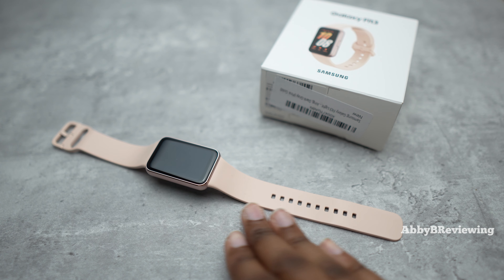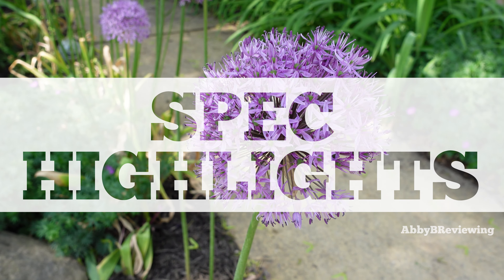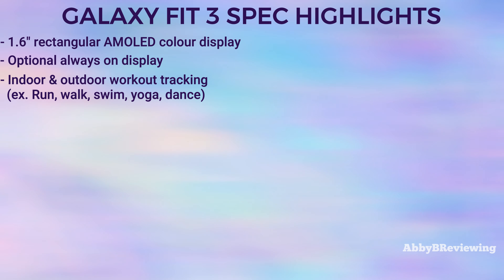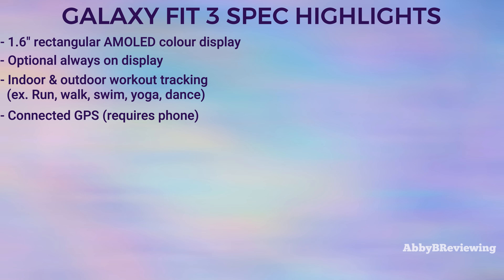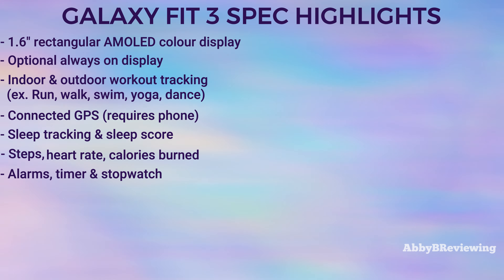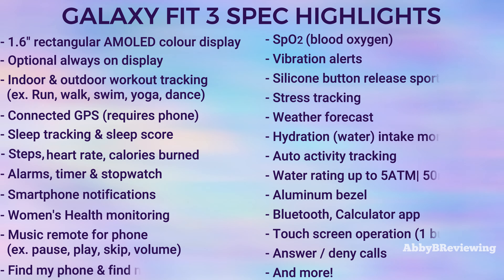Now I'm going to go into the major spec highlights. It has an AMOLED color display and tracks a variety of workouts and activities like running, walking, dance, swimming, and more. It has connected GPS which requires your smartphone for outdoor GPS activities. It also has sleep tracking, step tracking, heart rate monitoring, and basic smartwatch features like alarms, timers, and stopwatch. You can view smartphone notifications, see women's health data, control music on your smartphone, and more.